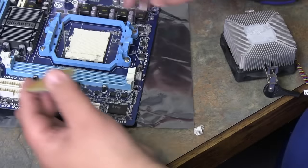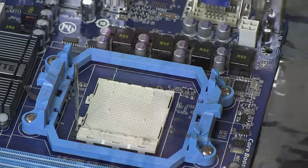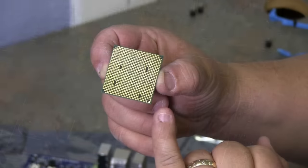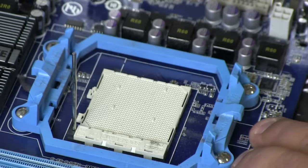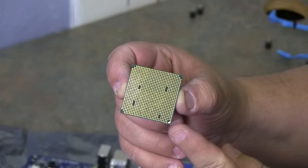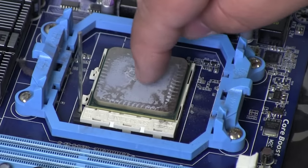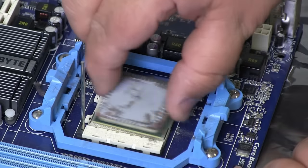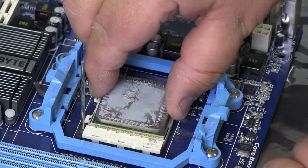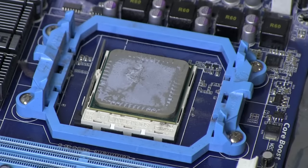This is the arm that locks it into place. On each processor, you have a row of pins with a pattern — you'll notice there are four holes missing. There are also four corresponding holes on the processor socket on the system board. When you match up your triangles, set it back down into place — that pattern will match up. Don't force it; it should drop right into place if you match up your triangles. Lock it back down, and you're finished.